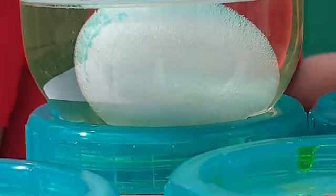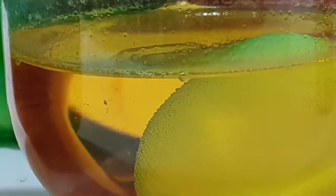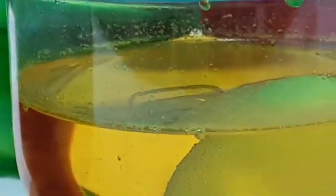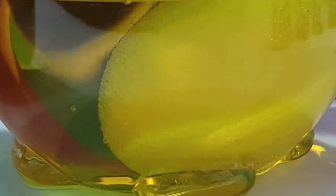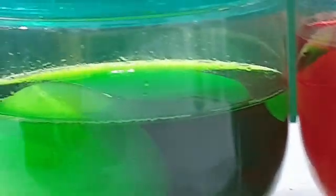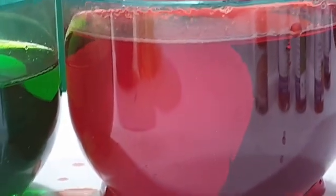Wow, look at these small bubbles around the egg — this looks so cool! Look at these colors, that looks so good. Oh, beautiful — that's amazing! We'll keep it for 24 hours. After 24 hours we will see our egg. Okay, bye for now.